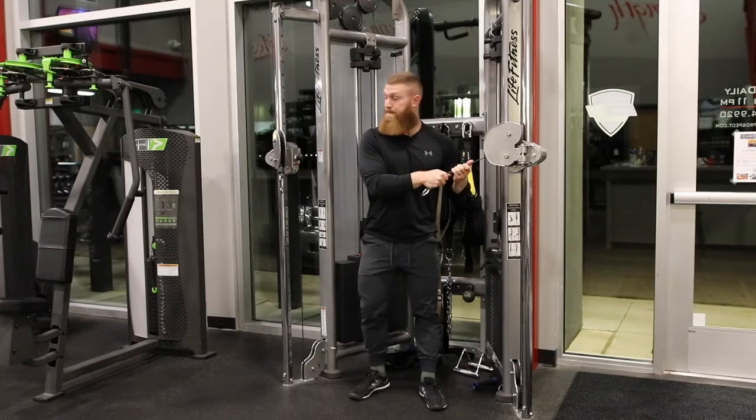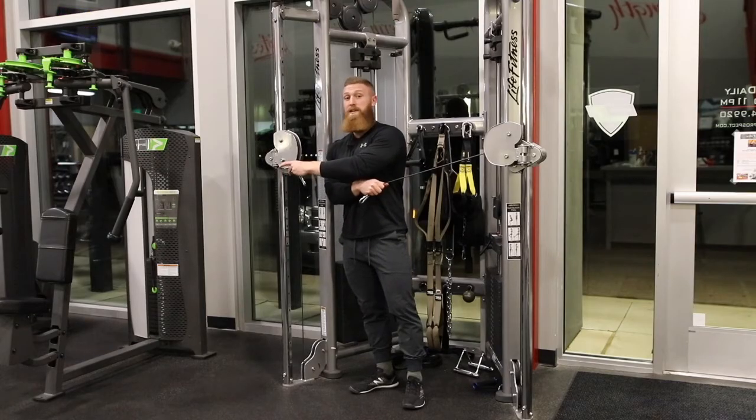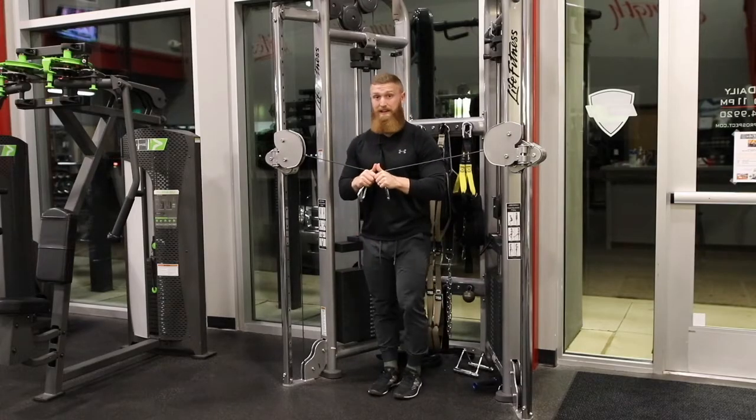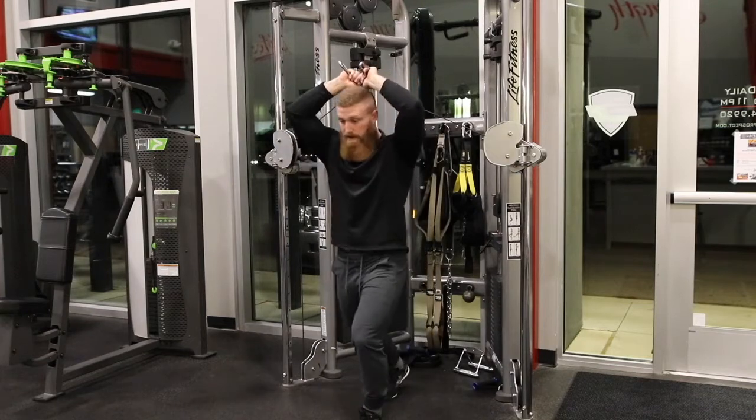So to get started here — again, the cross cable. It is hard to mess this up, so that's why I'm showing you. Cross your arms here from the beginning. Get yourself nice and stable with those cables. Get them here — I want to come over and under.